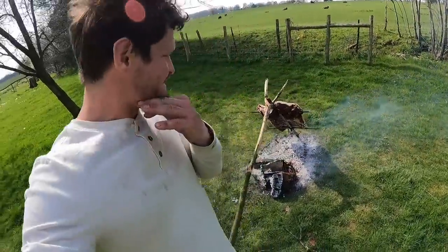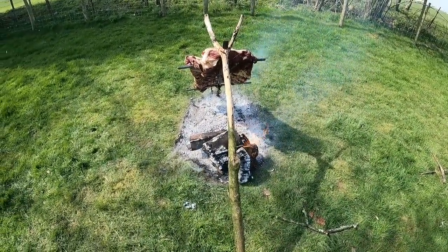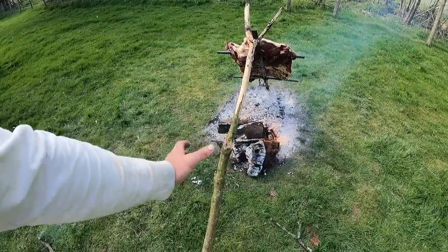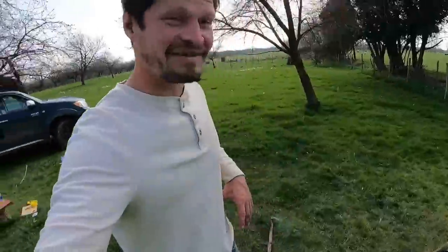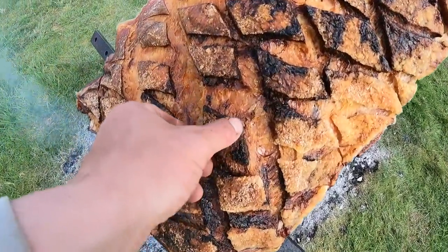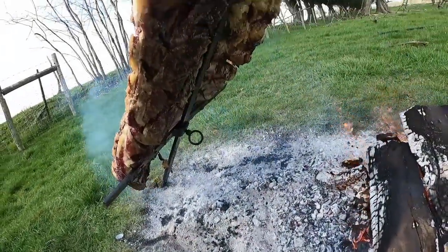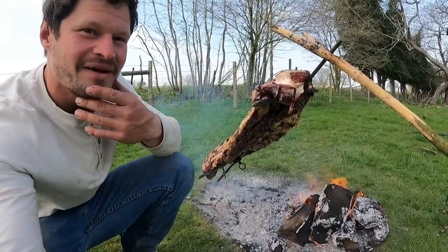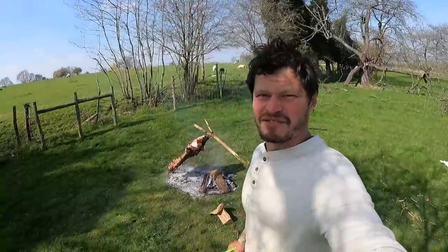We're currently having a bit of trouble with the wind — she's blowing. We're having to mess about the fire a bit because every now and then the wind picks up and it really heats up the fire. Also it's blowing a lot of the heat that way. I mean she's pretty good. I think if you like beef, this might be the ultimate beef.